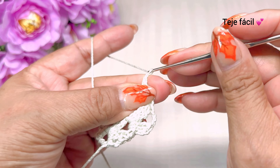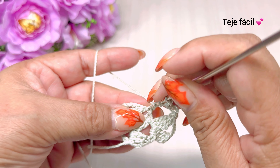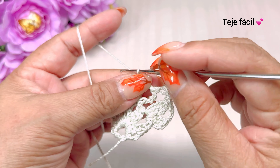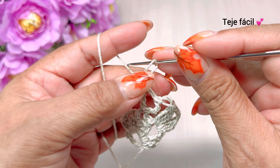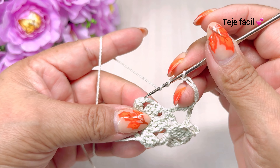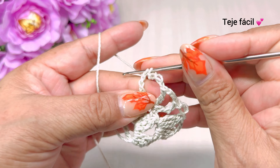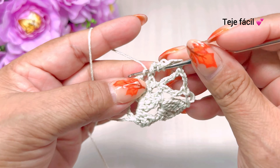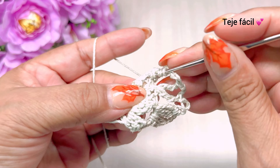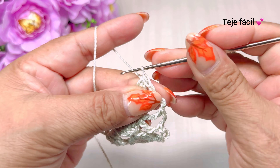Una, 2, 3 cadenas de separación y aquí mismo volvemos a tejer una doble vareta. Tejemos una cadena y vamos a tejer un punto alargado. Y brincamos a las siguientes tres cadenas de la vuelta anterior y vamos a tejer tres varetas sin cerrar: dos, tres, cerramos.